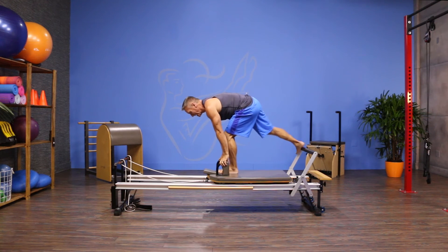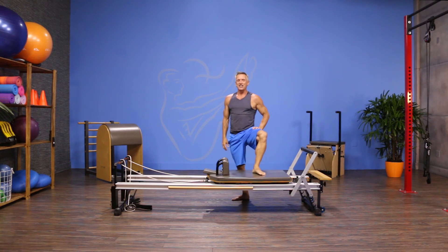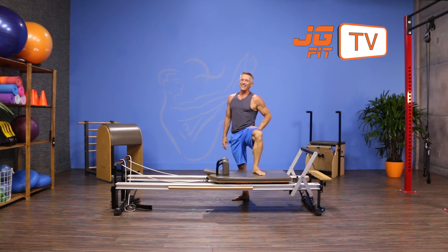I return the carriage and step off. That's the move of the day. I'm John Gary — thanks for joining me on JG Fit TV.